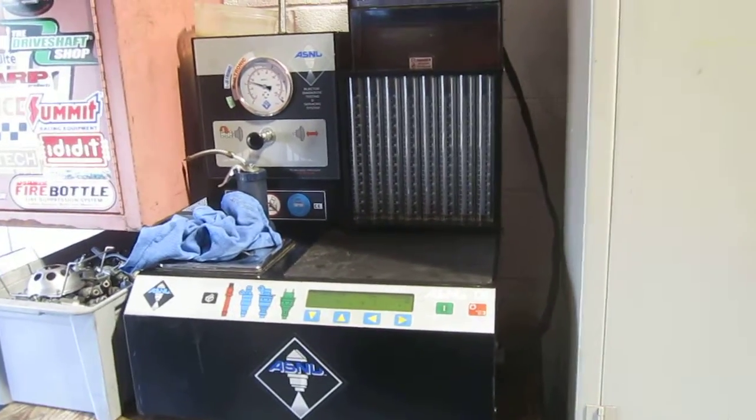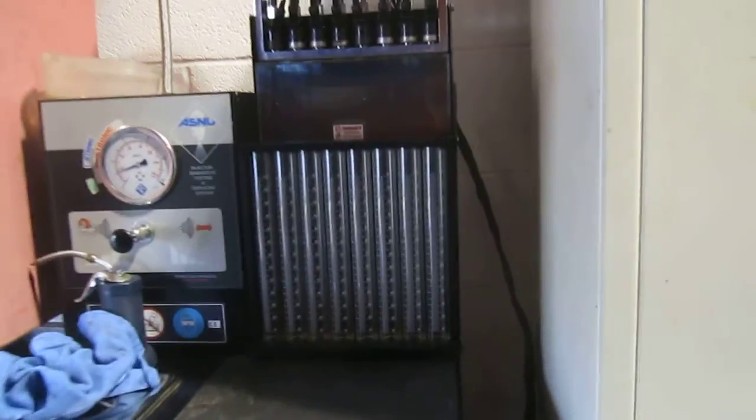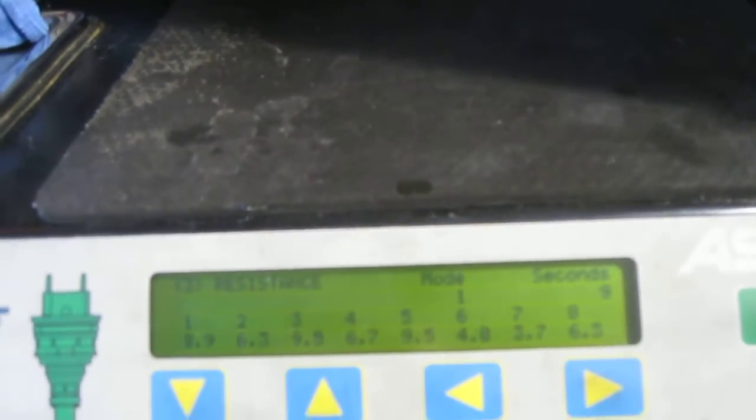The next test we're doing is a resistance test to the injectors — it basically sees if it's at the right impedance. You can see it kind of varies all over the place. Typically the normal is about 10. You can see we've only got one or two injectors, maybe three injectors, that actually have the right resistance.